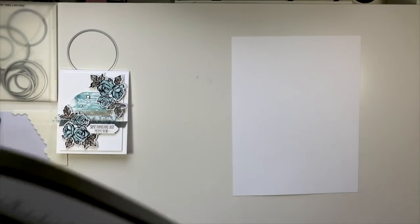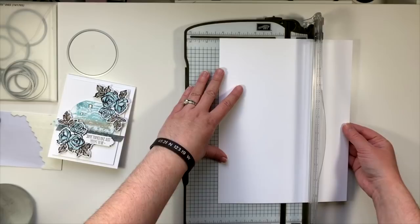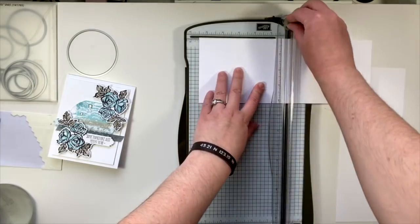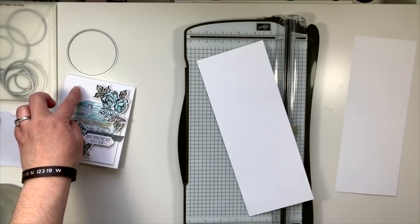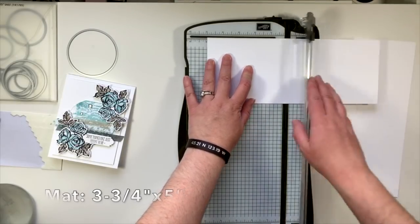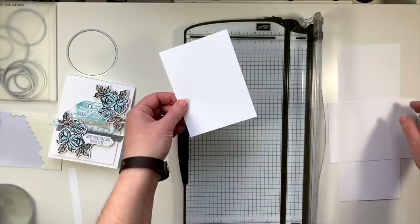I'm going to grab my stamping trimmer. I like the card to open the long way, so I'm going to trim this down so that it is four and a quarter wide and then score it in the middle at five and a half. There's our card base.